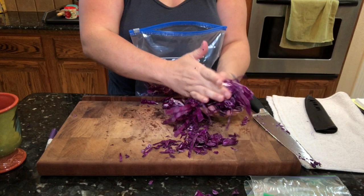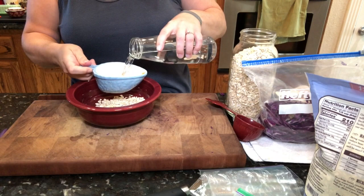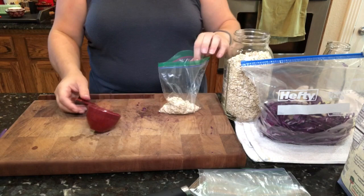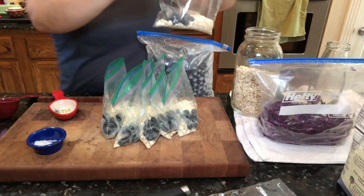I'm shredding up some red cabbage to put in a zip lock bag. I'm going to steam it, and this is typically how I get my veggies in the morning. Here I'm doing a half cup of oatmeal and one cup of water, heated up in the microwave with a pinch of salt. I'll prepare individual ziploc bags each with a half cup of oatmeal and throw in some blueberries. This will be the only time I show breakfast since it's the same thing each day.